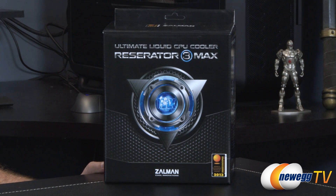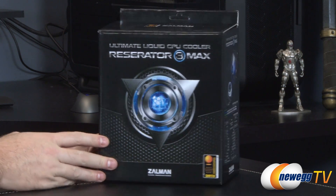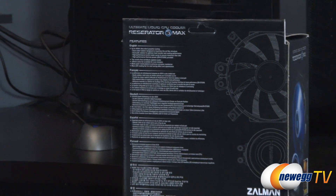Now I just called this innovative — and if you want to know how innovative it is, it's innovative enough to win the CES 2013 Innovations Award for design and engineering showcase honors. This is a sort of new design that I haven't seen before when it comes to closed-loop liquid CPU coolers.